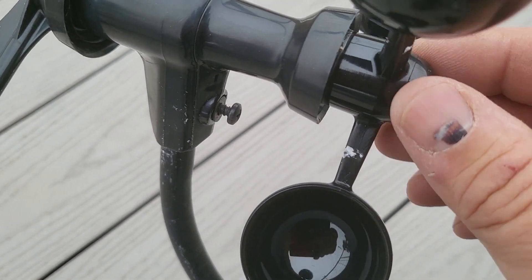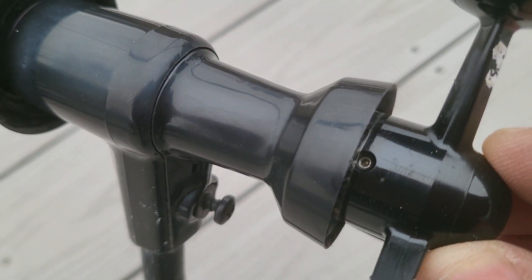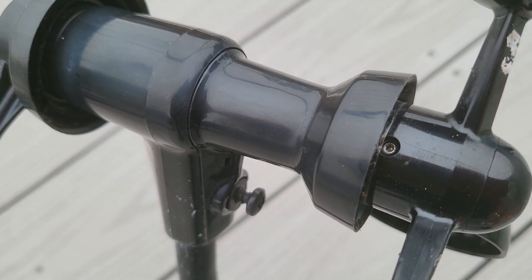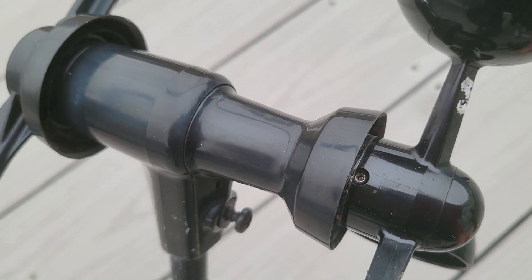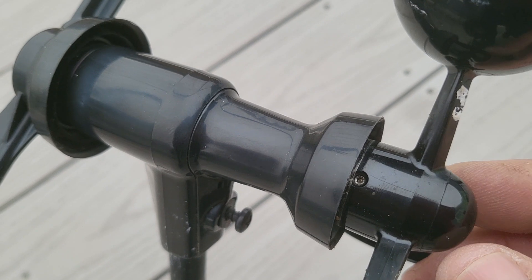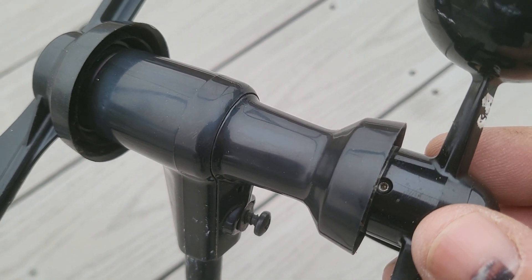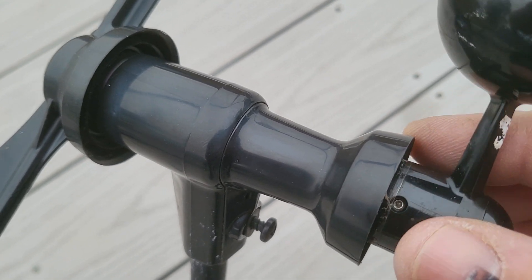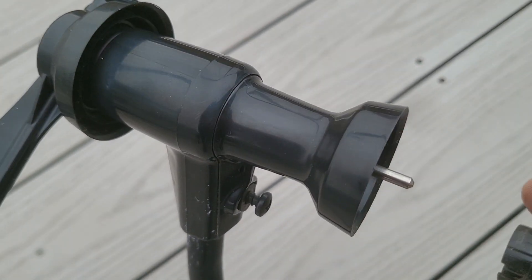The first thing you're going to need to do is there's a small allen wrench or set screw here and you need an allen wrench to get it out. I wish I could tell you the size, but I can't — it's just small. I could not find one in my set; I had to go to a bag of just random ones and finally found one that would fit it. You don't have to take that out, just loosen it and then this will pull right off the shaft.